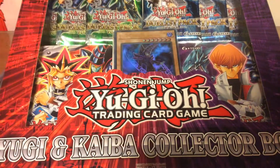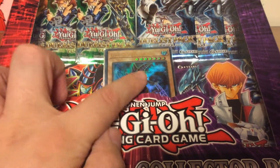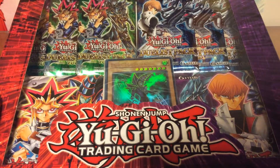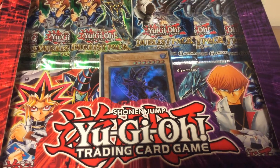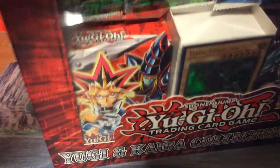It contains a starter pack, a starter deck for each, a special promo for each, and three boosters from each. What does that mean? Who knows? Let's find out! Oh, this is going to be a trip down memory lane.